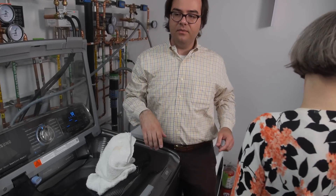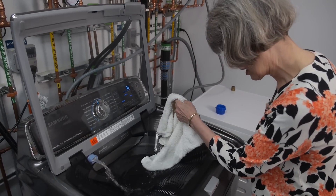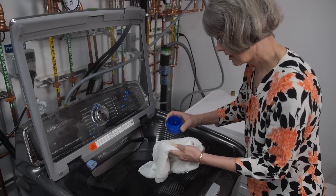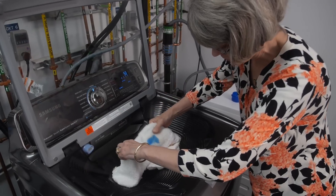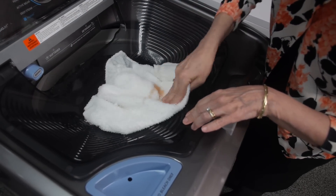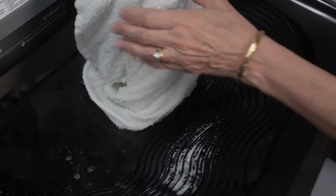Where did the detergent go? So I can fill a little water, and then press it to stop. And then a little bit of detergent. And then you can use this to scrub. Oh, I like that. Look at that — gone. Excellent.